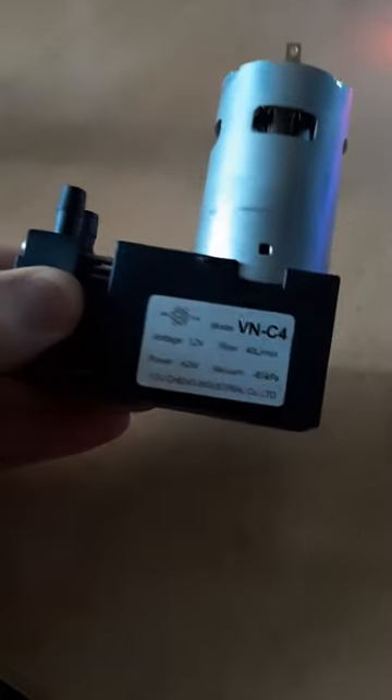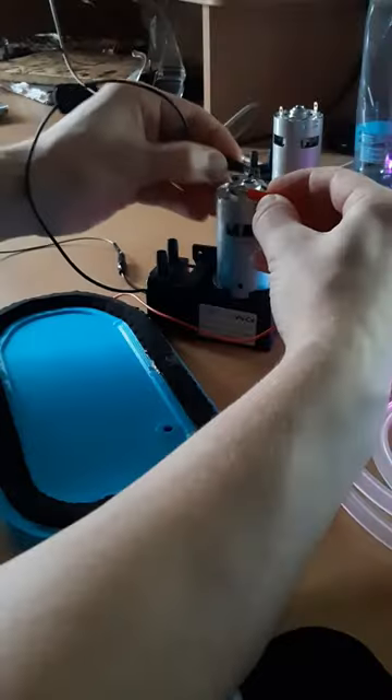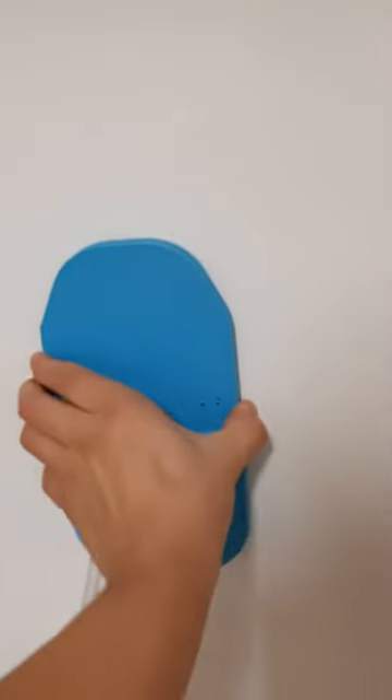For my third version, I bought a high flow rate vacuum pump and a foam seal to get rid of the slipping. I printed it and glued the foam seal around the edges, connected the pump and tested it on a door. The system leaks badly and the foam seal is also too hard, which makes it more difficult to adapt to the surface.